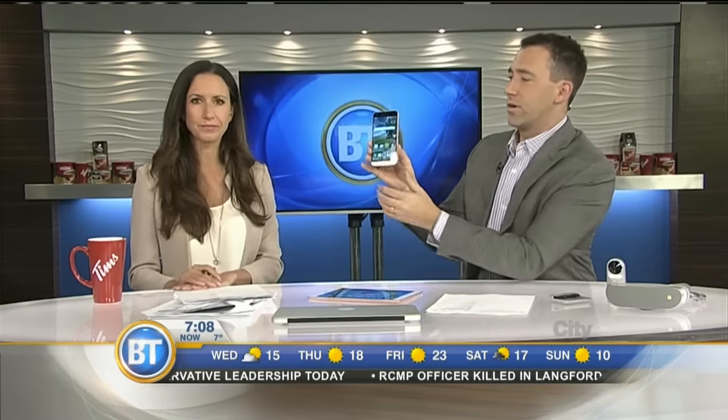Thank you Andy. It is the season for smartphones — lots of new phones hitting the market this spring. But there's one that's standing out from the pack: this is the new one from LG, the LG G5.